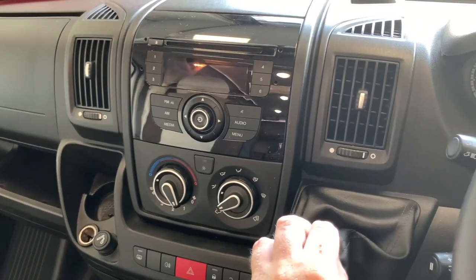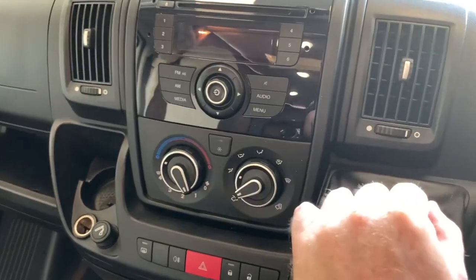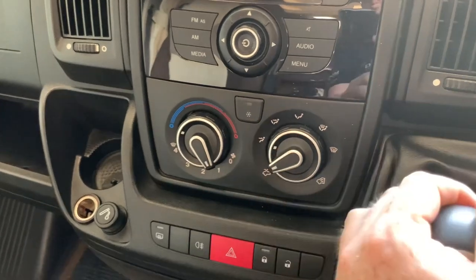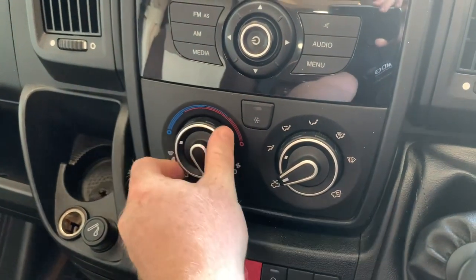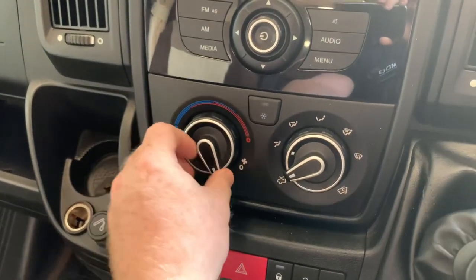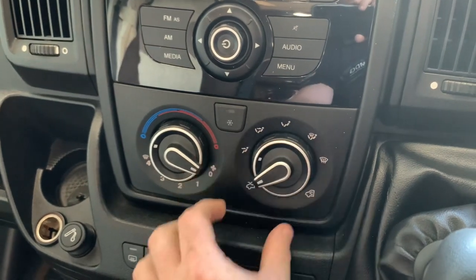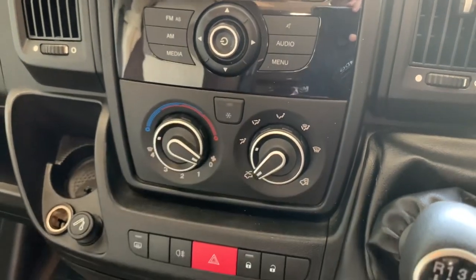Over in the central dashboard area, we have the entertainment unit in the centre — this is the standard unit. Below that we have the ventilation controls, which includes the air conditioning button in this case. The outer dial on the left controls temperature, the inner dial is your fan speed. The outer dial on the right is your fan position, and the inner selects between recirculated or fresh air.